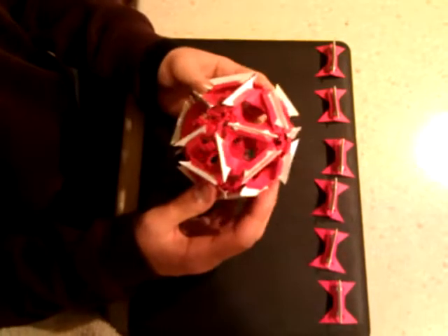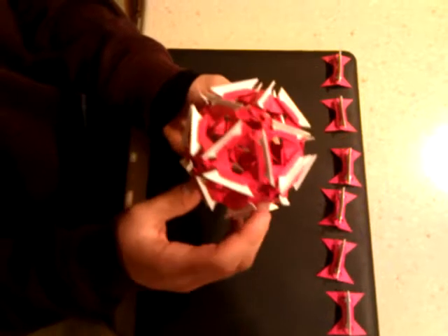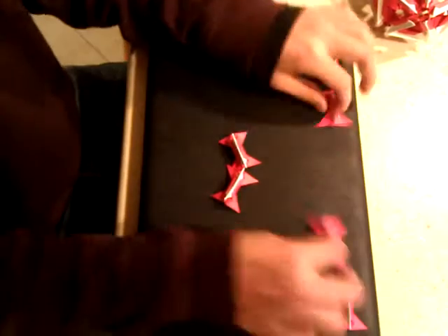Alright, so this is how to put together the Origami Hourglass ball. First off, you start with a ring of five.